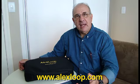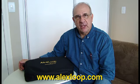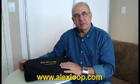Hello, I am Alexander Greenberg, PY1 Alpha Hotel Delta Alex from Rio de Janeiro, Brazil.